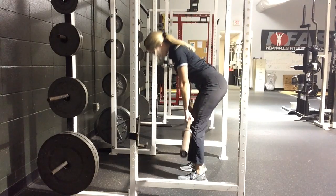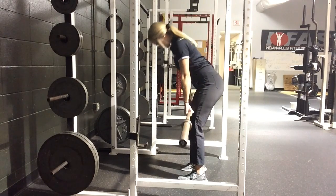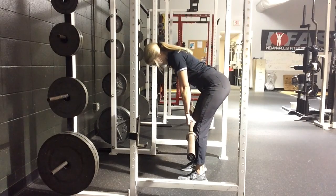Now we'll roll this into a little RDL burrito — we've covered weight distribution, knees, hips, bar path, and range of motion. Boom.